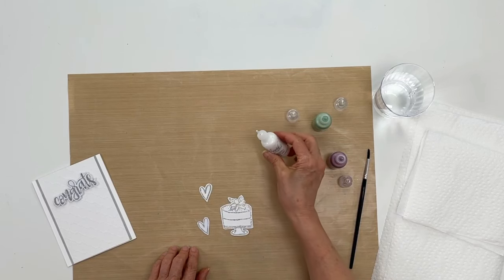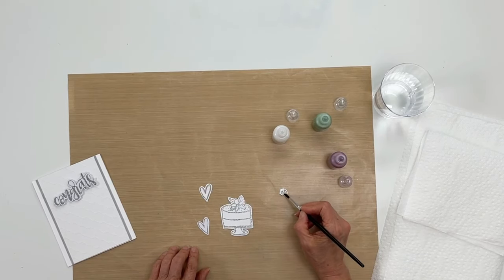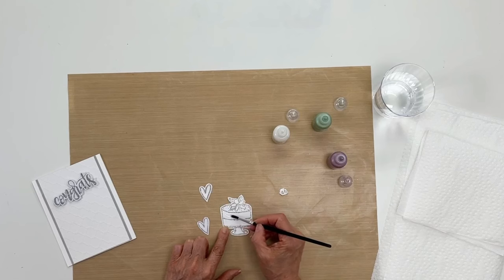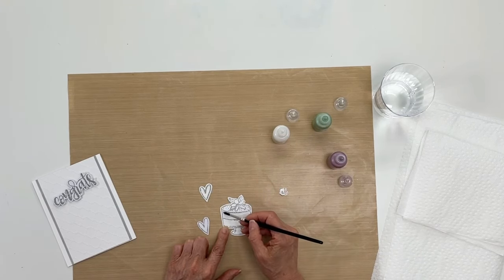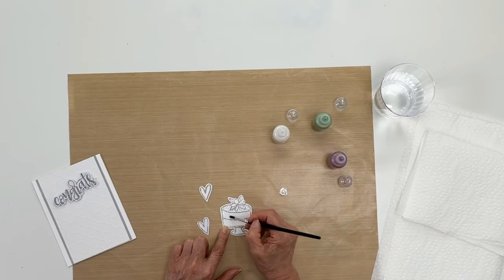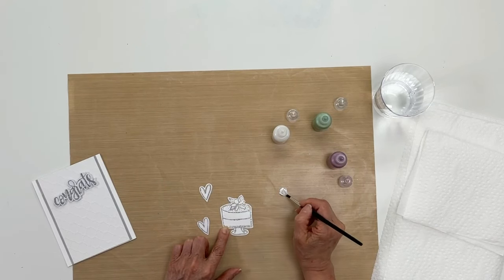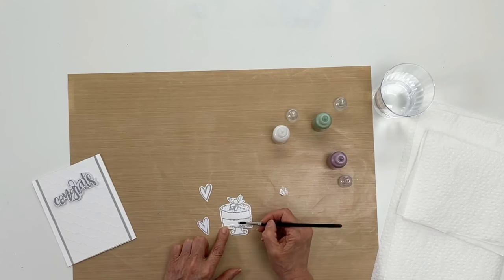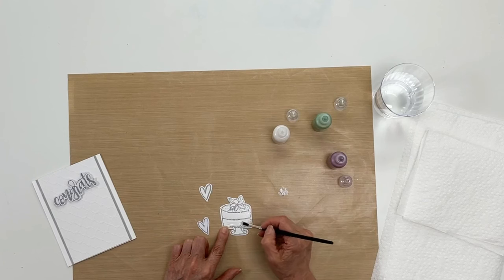There are two ways that you can use it. You can use it full-on without adding water, because liquid pearls are a dimensional pearlescent paint and they're acrylic based. You could do it straight out of the bottle — just put some onto the craft sheet and then begin to paint inside your image. This will give you a little texture while you're painting. Our liquid pearls come in a variety of colors, and we're always adding new colors all the time.